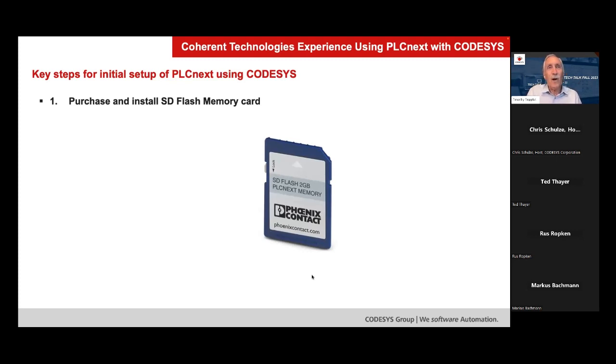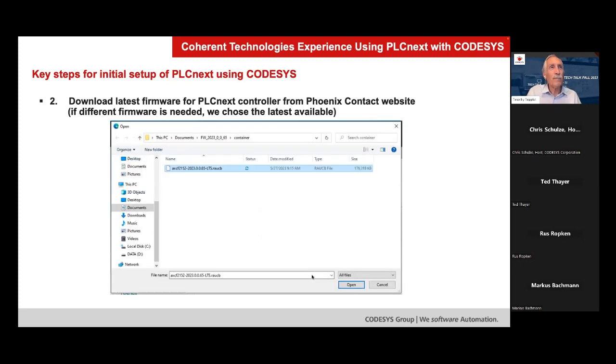First, it does require the SD flash memory card, so that's a really easy one. You just purchase it and put it into the controller. You really need to get the ones from Phoenix Contact to be sure of compatibility.